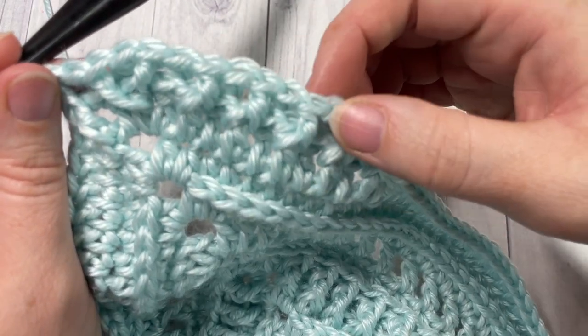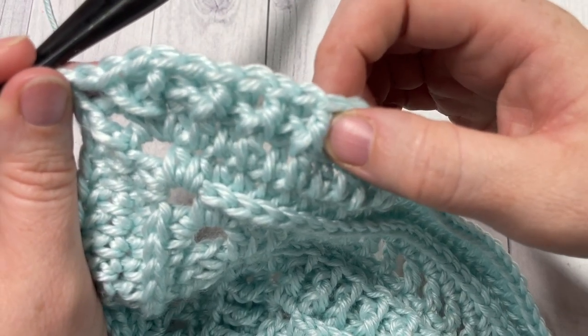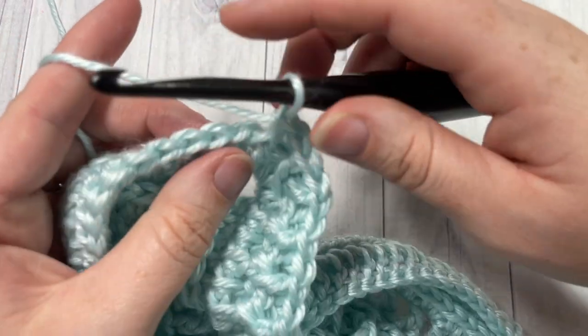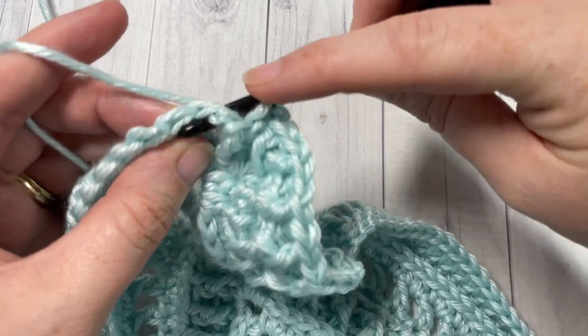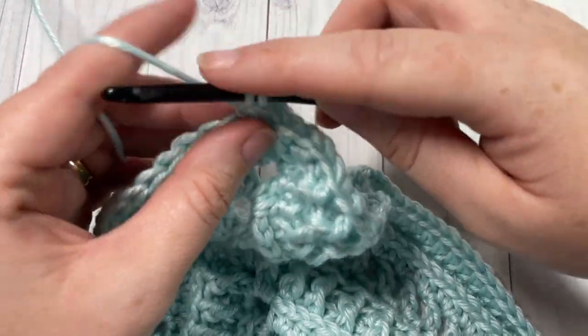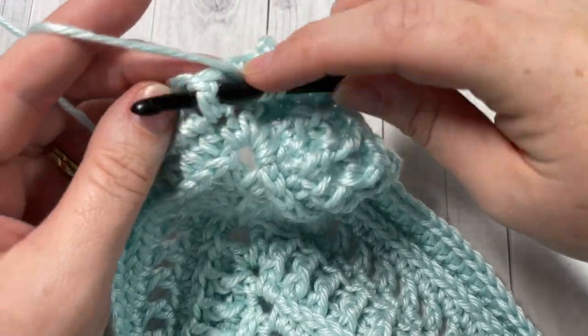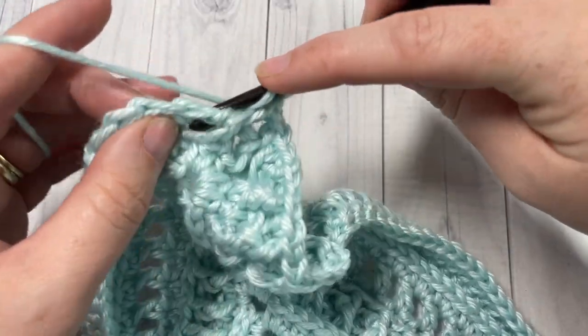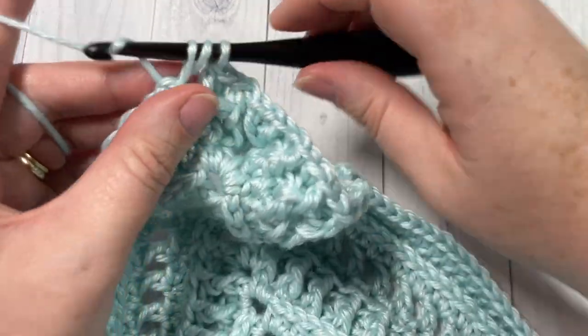To finish off our poncho, we are going to work three of these rounds — rounds two, three, and four. At the end of round four, join with a slip stitch into the top of that first stitch, fasten off, and weave in your ends. At the end of round four, your poncho is complete — go ahead and enjoy it.